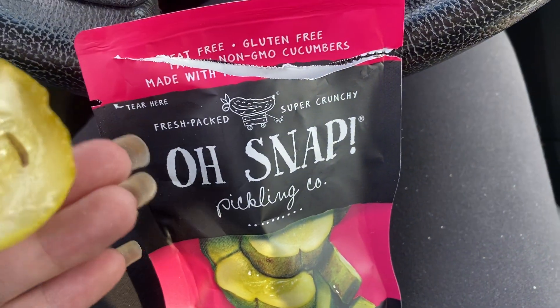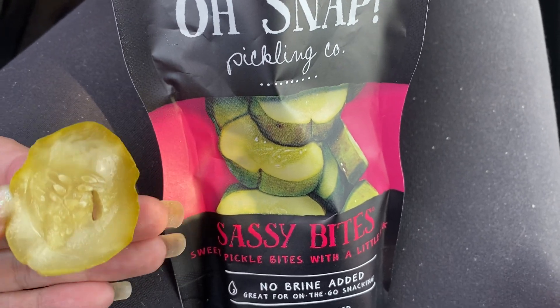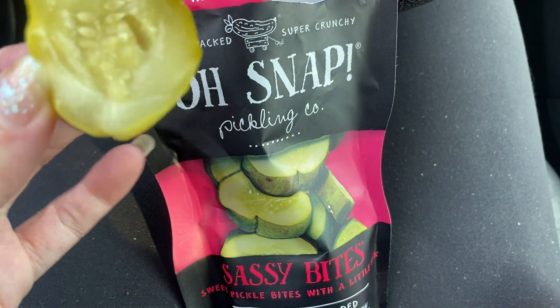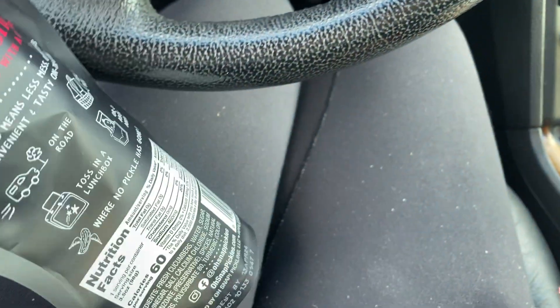Hey guys, this is a product review for Oh Snap in the Sassy Bites flavor. This is what it looks like. They're like pickled chips that are seasoned and flavored, and they come in this nice little pouch here.